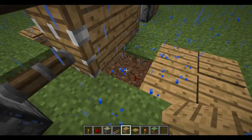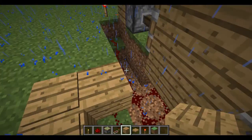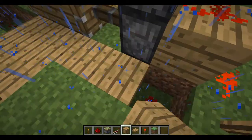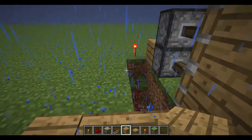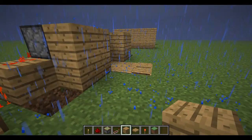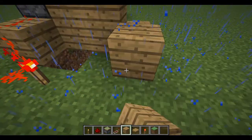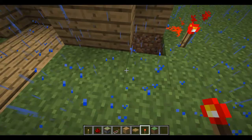And then you want to just make the floor — wooden planks, or whatever material you use. And you can't put it right here because it'll cut it, so you want to do this. And you want to cover up the pistons, and then you can cover up the rest of the stuff however you want.